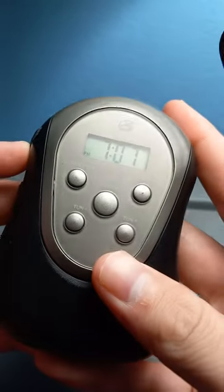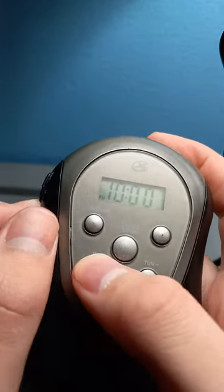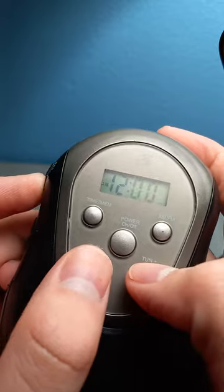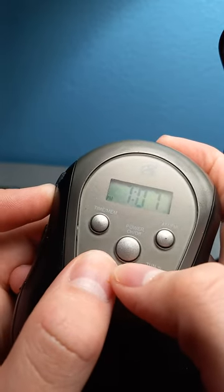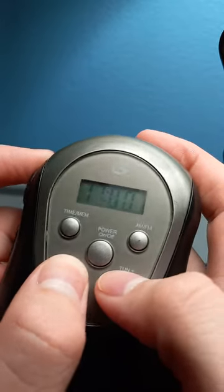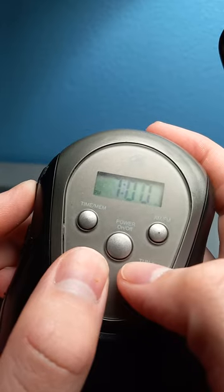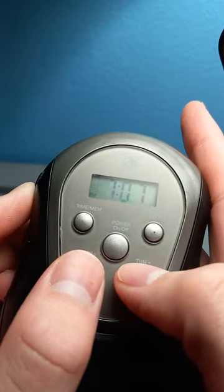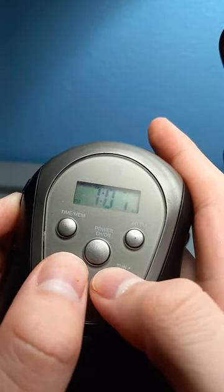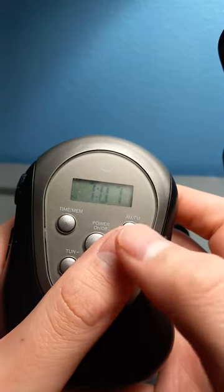This is the alarm, so let's set one up. I haven't used this radio in a long time because I moved. But if you're doing exercise, you're going to set up an alarm — you can use this as a timer.